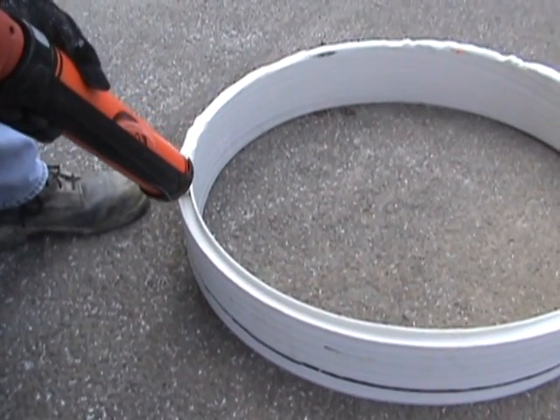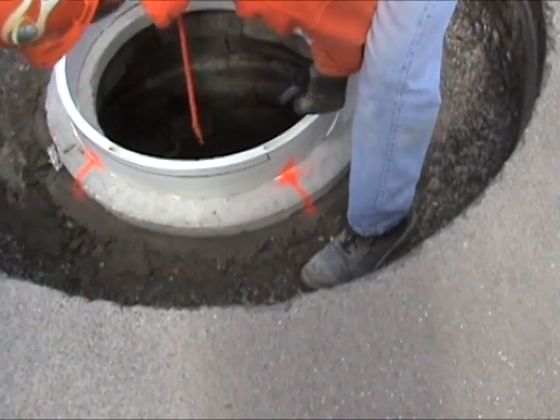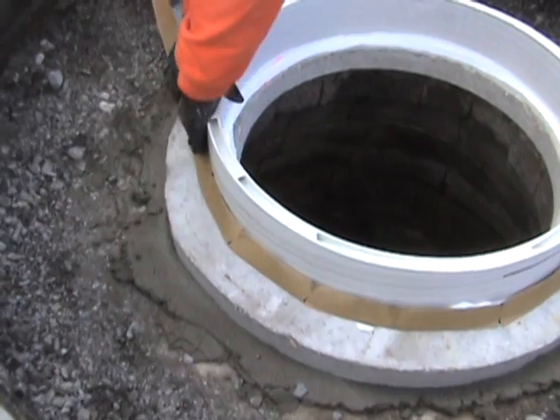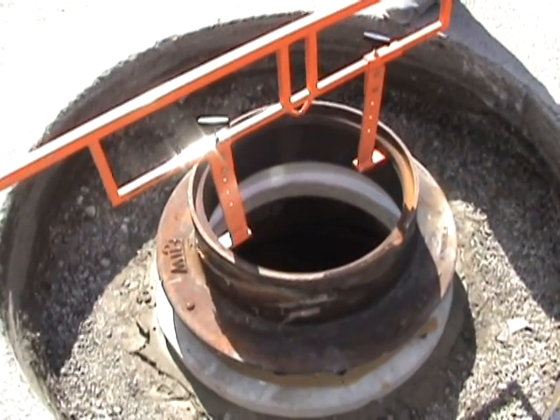The Mr. Manhole White Urethane Sealant will be applied to the insert liner and the liner placed on the manhole cone. A water-activated strip is placed at the joint. An additional bead of sealant is applied to bond the frame to the liner.